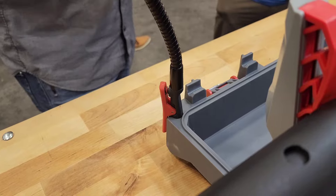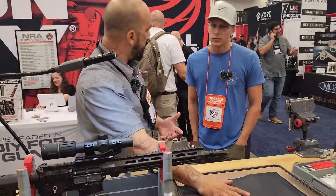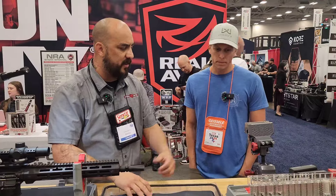Now what's really cool is as I'm doing stuff, I can work on my pistols in here. I can work on small parts in here. I can do all the cleaning.